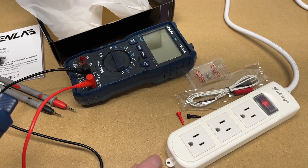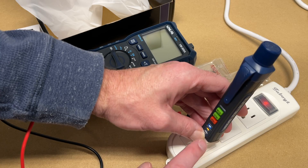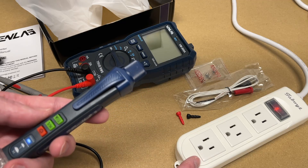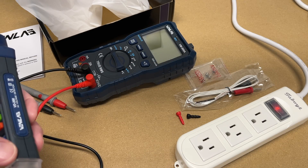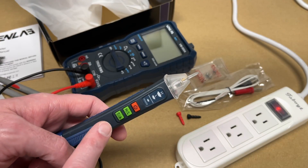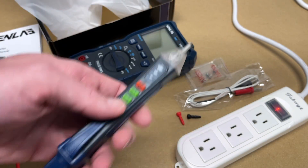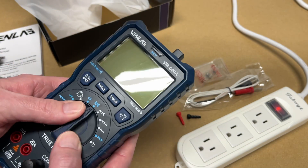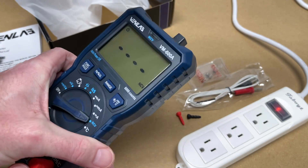Let's test this on my power strip. I'll place this in the hot side — the hot is the narrower of the two slots. It's going to flash and beep. If I go in the common, it's not going to flash and beep because there's no current running through the neutral. Now I showed it working here — this could be my known good source and then I could go to another socket and test it there. Back to the meter — this has that same NCV functionality. We'll go to NCV and hold it down there and it's going off.